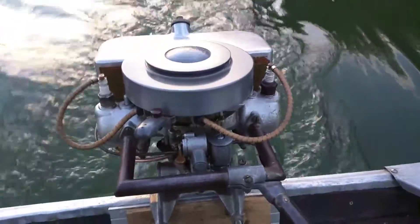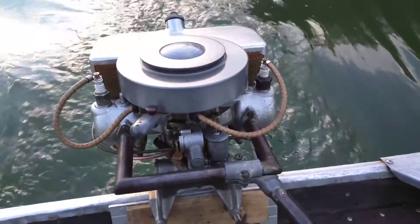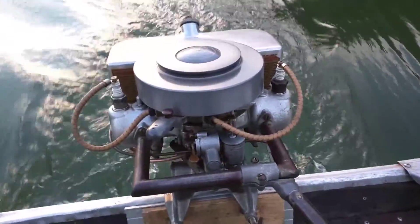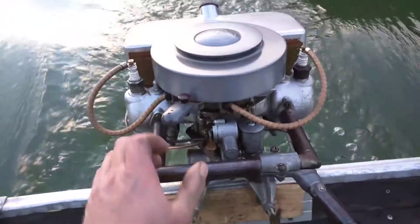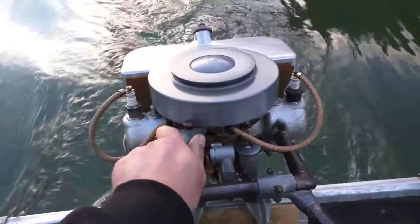It's the closest thing that I have to basically a canoe, which is what I need. But it runs on this little boat very well, and it'll push it along about five miles per hour with just me and the boat. So this thing runs really good.